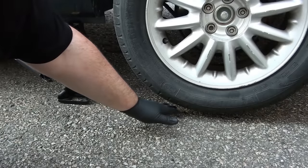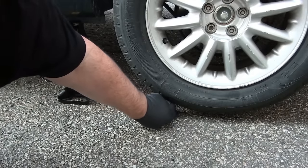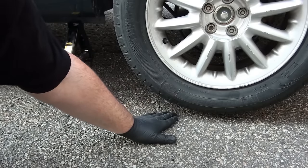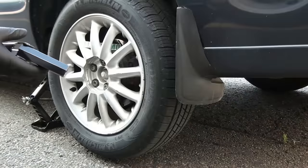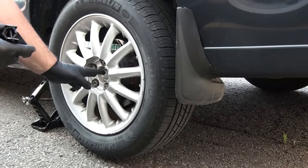There you go guys. As you can see, I've lifted the tire approximately almost half an inch of space between the tire and the floor, and that's exactly what we need to be able to remove the tire securely. The next step is going to be to remove the screws.